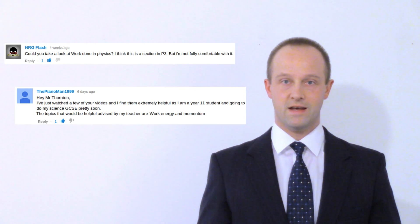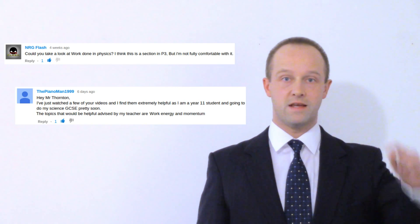This topic was suggested by NRG Flash and The Piano Man 1999. If there's a topic you'd like me to cover, then just leave a comment below.